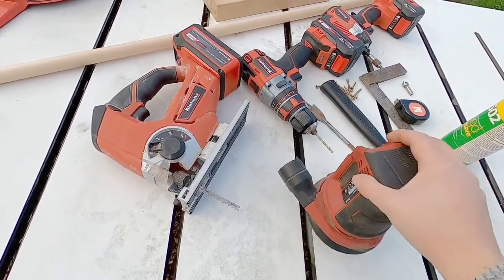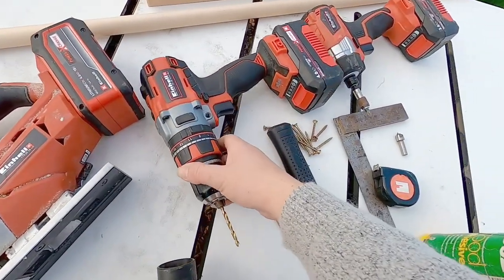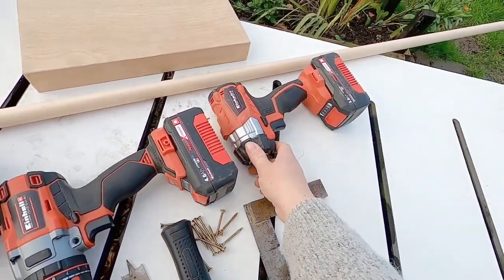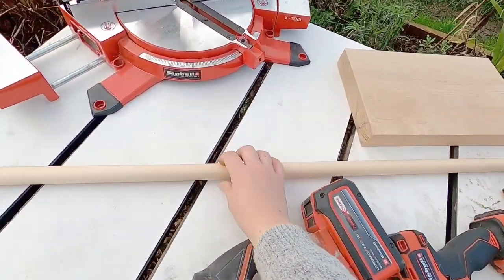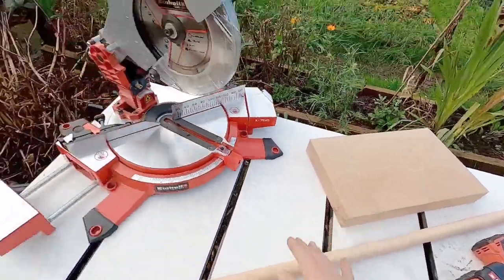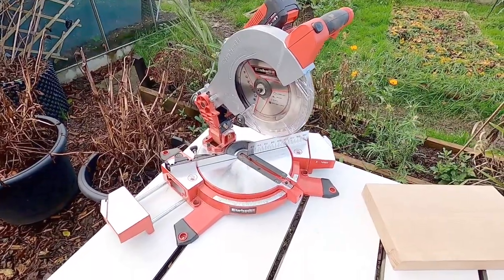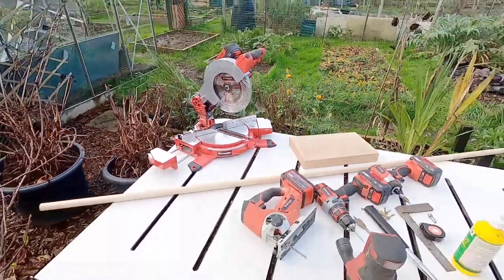We have also got a sander, we have our jigsaw, we've got our drill, we've got our impact driver, and then as I said we've got a dowel here, a lovely bit of wood, and then my favourite tool to use as you all know — it is the mitre saw. So yes, those are all you're going to need for these projects today.